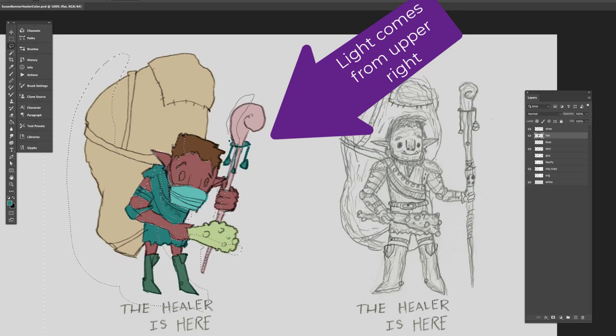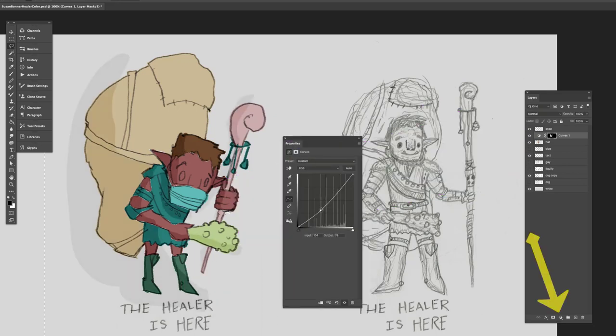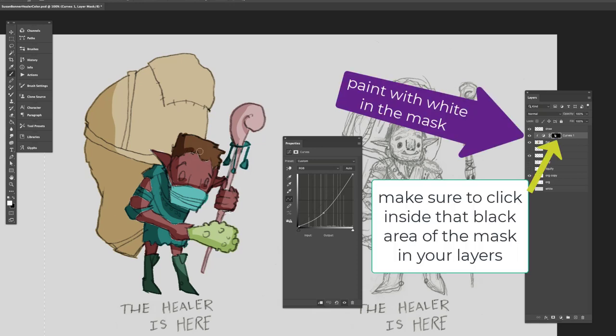Now that I have those selected — hitting Shift to add to any of the selections — I'm going to make a new adjustment layer, which is a curves layer. I bring it up to darken the edges. If I click on the little icon on the bottom left, I can attach it to the previous clipping mask and that darkens it, because it's on top of the flats. The mask is what's created when you create that clipping mask using the values.